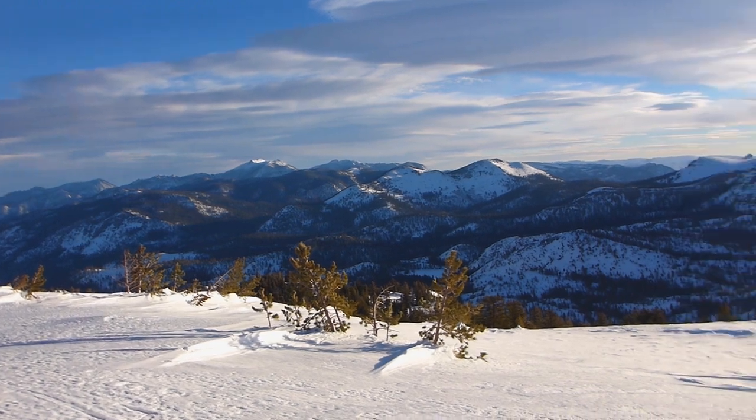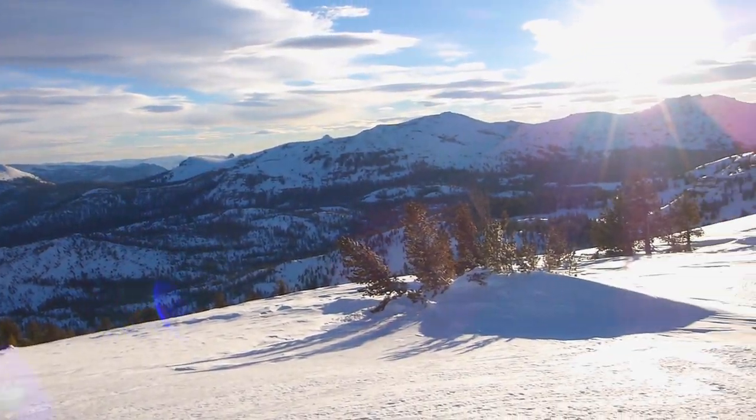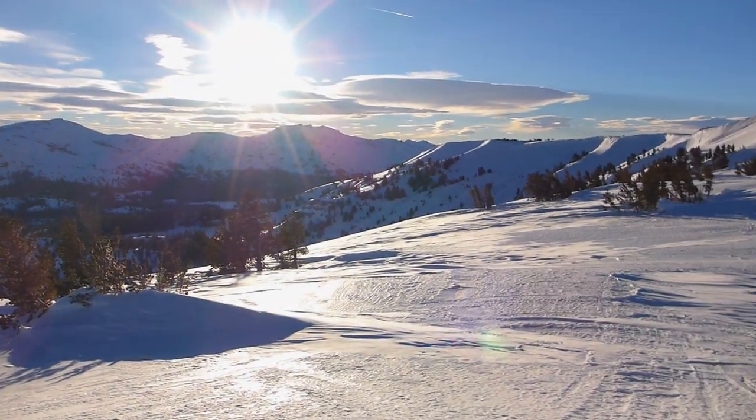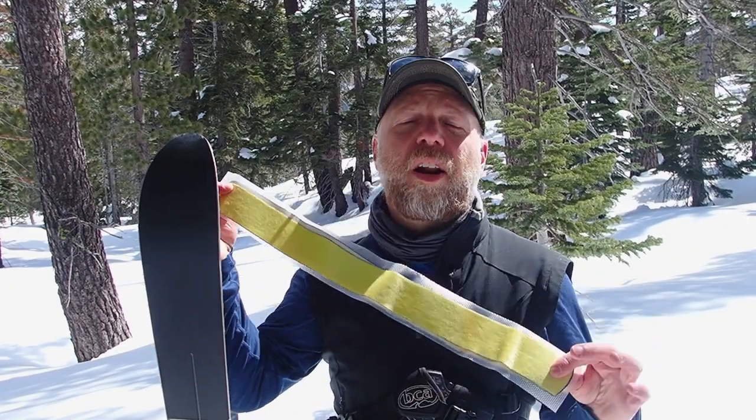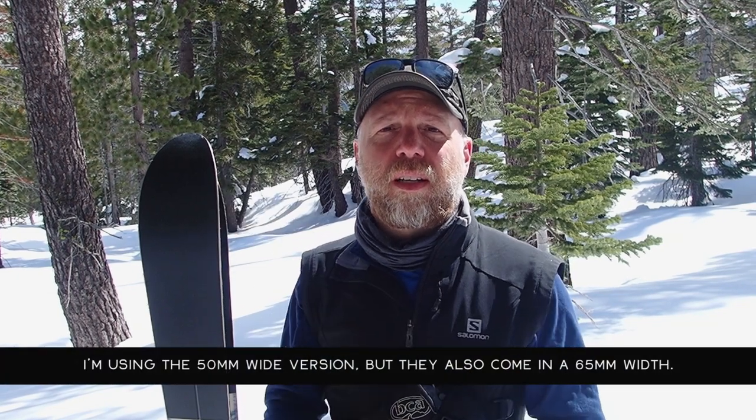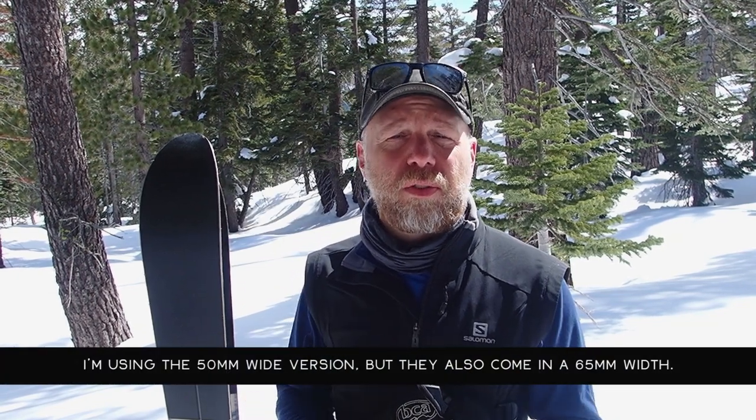This type of wind-scoured, glazed, and icy snow is where I use those skins most often. The Easy Skins are not a full skin as you would find on an alpine touring set of skis, for example.